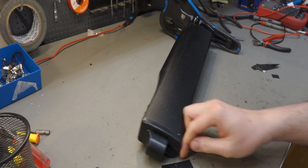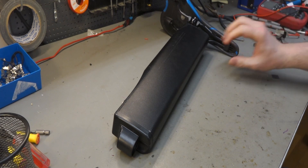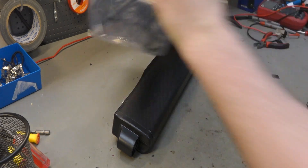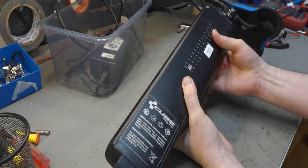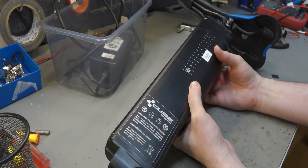Let's start. Let's just press record and see what happens. Yesterday we got in a couple of really cool batteries. This is a battery — it's actually for a Cube e-bike. I thought they were mostly using the Bosch system, but here is something else.